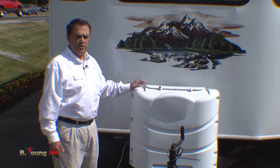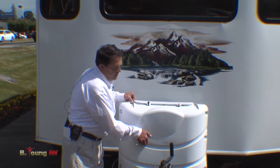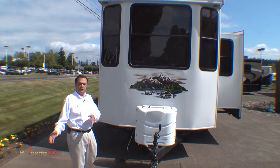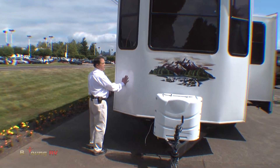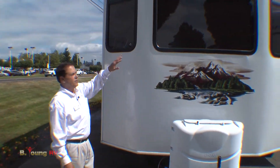We do have big 30-gallon propane cylinders up here. Now if you're putting it on a piece of property, you could hook up an auxiliary big tank. Fiberglass front shield up here — it's well insulated. Nice big picture windows on the outside.